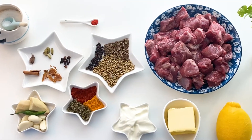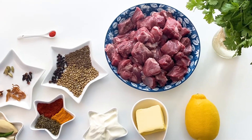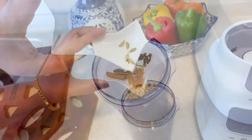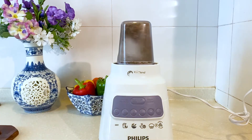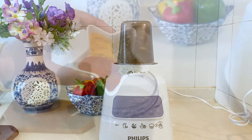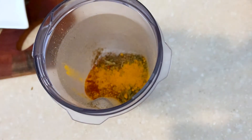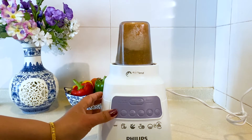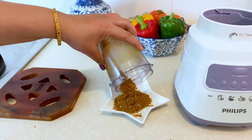For the ingredients, please check the description section. First, I will start grinding the dry spices, then add chilli powder, turmeric, and kasuri methi and blend it into a fine powder. And here our boti masala is ready.